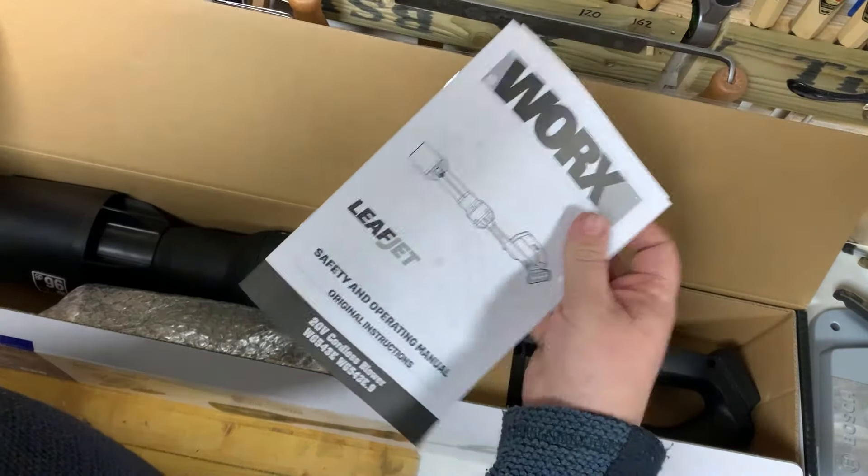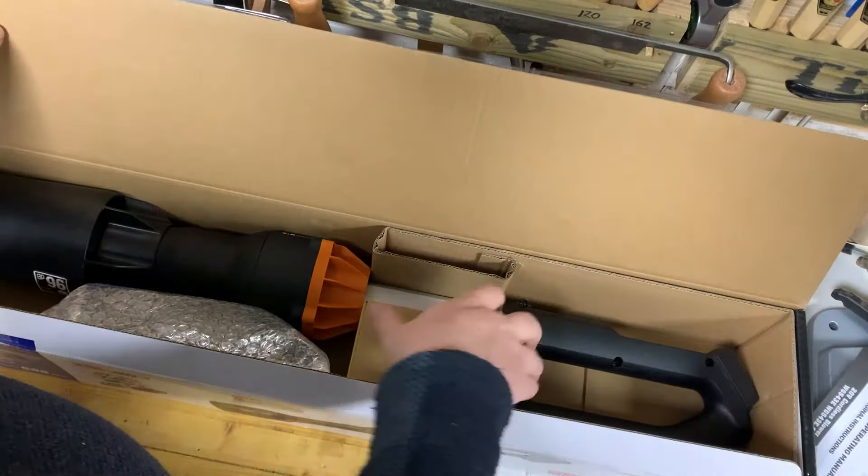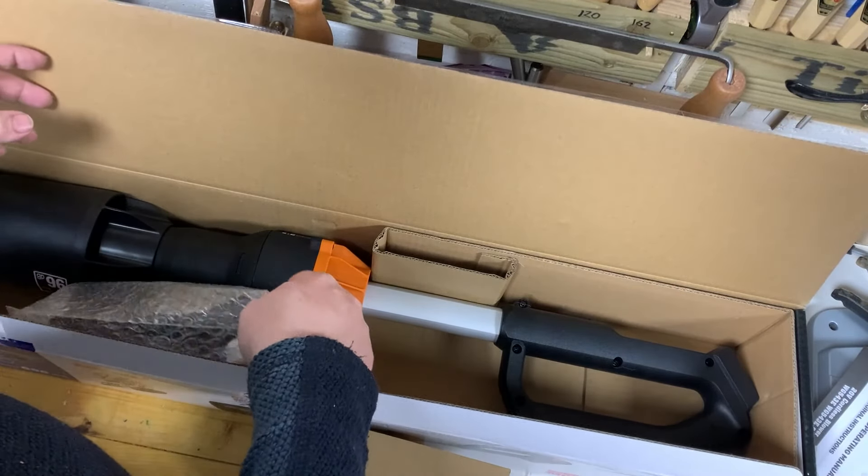Not really much in the box — just the charger, instructions, a decent sized battery, and the actual blower. No assembly required, I was quite pleased to see.